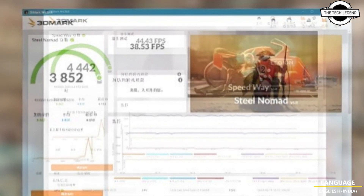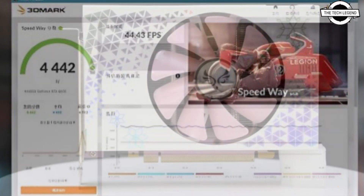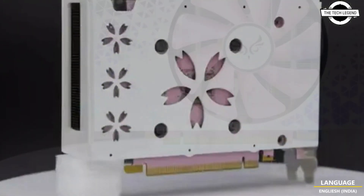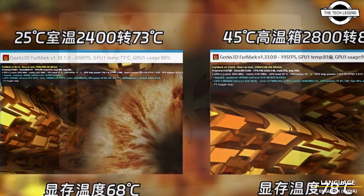The Sakura Blizzard is notable for its pink surround and single cooling fan, utilizing a two-slot cooling system. Despite its unique design, the graphics card maintains a fan speed of 2400 RPM, keeping the GPU temperature around 73 degrees Celsius under load.